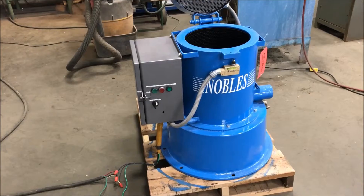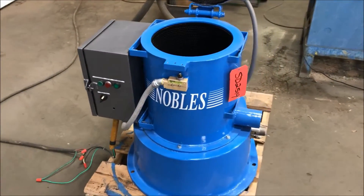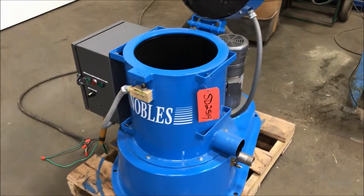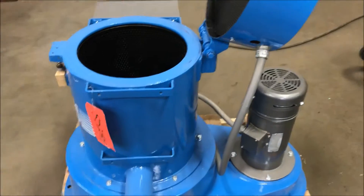Hello, today you're looking at a Nobles 12 inch by 12 inch spin dryer brought to you by Lanco. The unit is wired for 230 volt, has electric heat, and comes with a two horsepower motor there on the right.